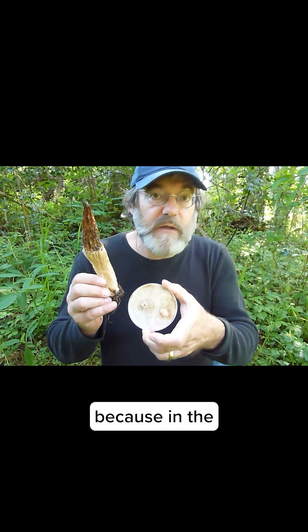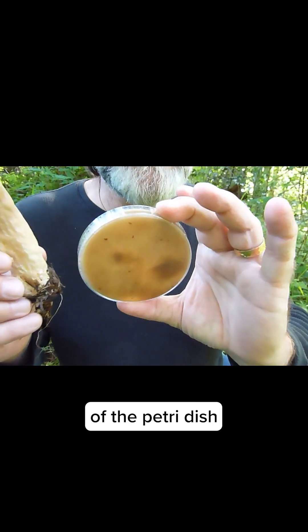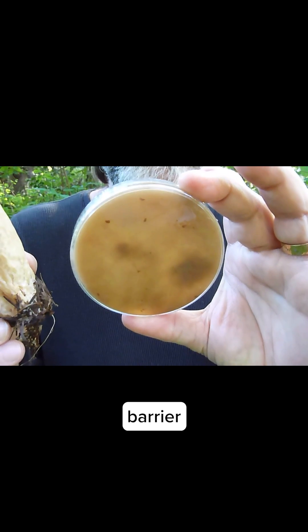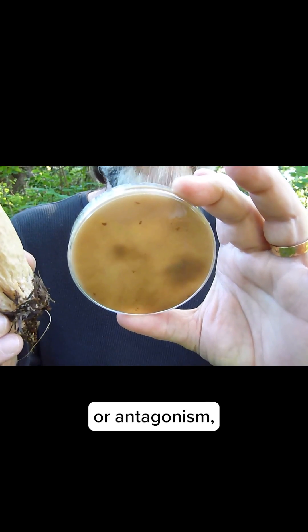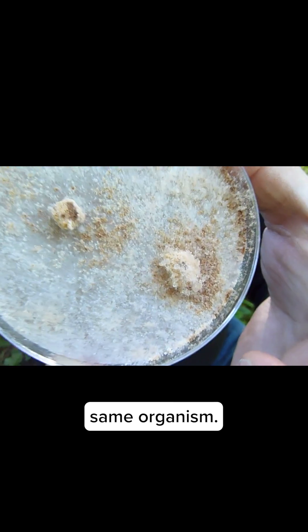This is very important because in the art of mycology, you look at the bottom of the petri dish, and there's no barrier of resistance or antagonism or incompatibility. This is called same-cell fusion — it's the same organism. It came together.